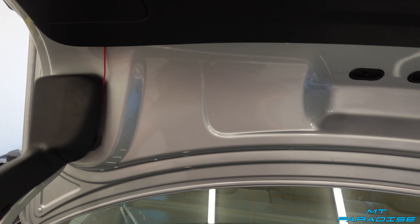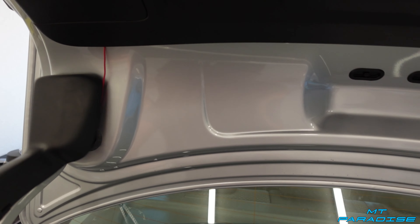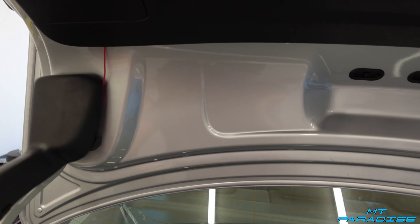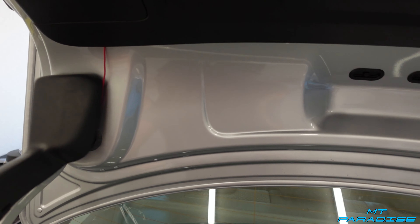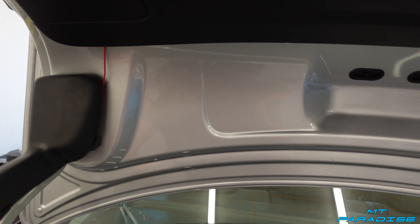These taillights look absolutely amazing — I cannot get over how cool they look. This is such an amazing purchase. If you guys want to get some of these lights, definitely check the description down below. There are different styles and colors like the red or black — definitely go get some for yourself because I think this looks incredible. Honestly, no regrets at all.